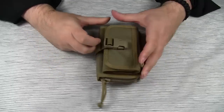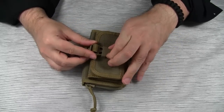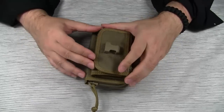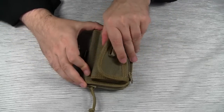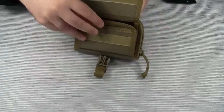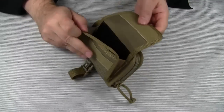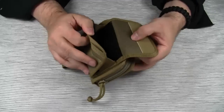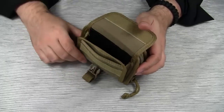The front compartment itself is double secured. First, there is an adjustable snap closure, and in addition to this, the flap is secured with a velcro closure. Behind the flap is a small pocket. The actual front compartment is especially suited for electronic devices because of the soft material on the inside.